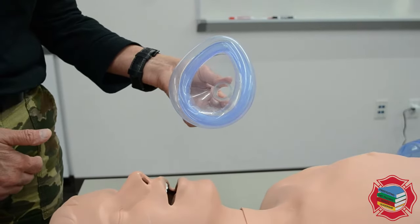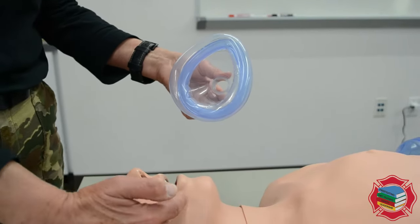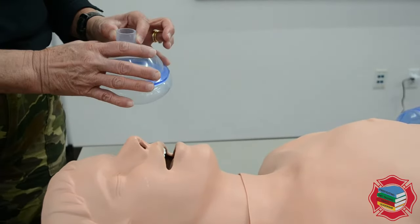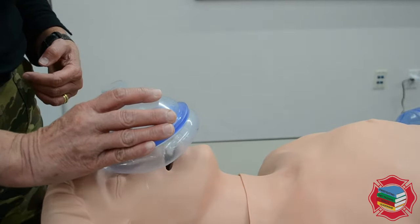When you're measuring a mask, be it a pocket mask or the mask that belongs with a bag valve mask, it should measure from the bridge of the nose to the cleft of the chin. When you place the mask on the patient, you're gonna place it with the apex — the pointy part — at the bridge of the nose.